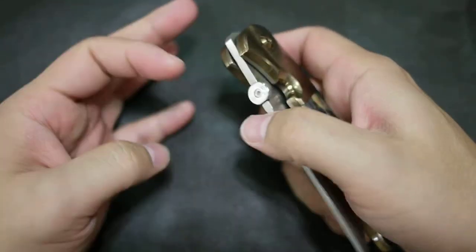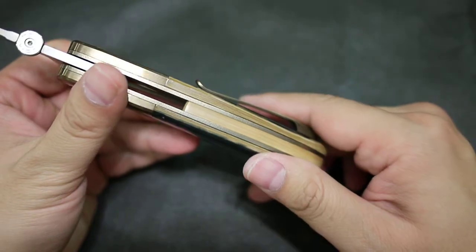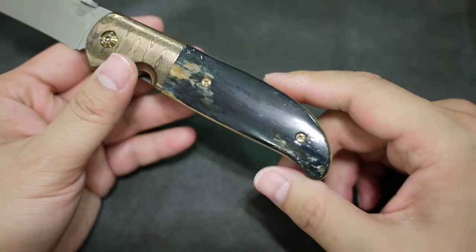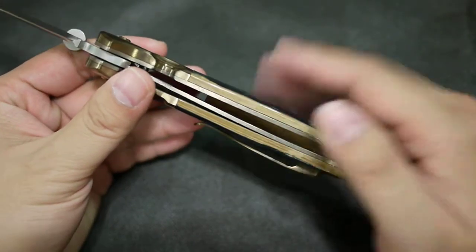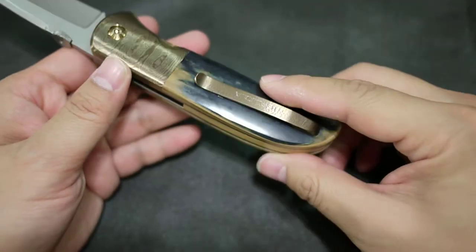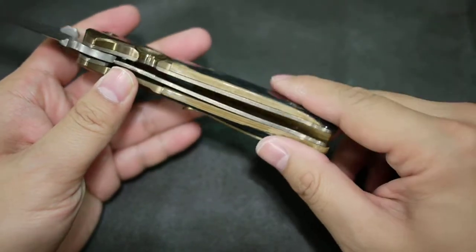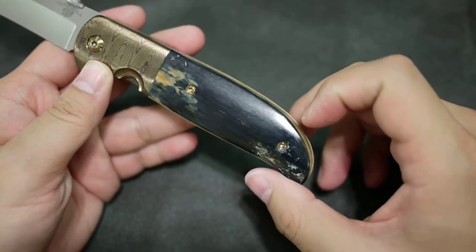There's a little bit of jimbing — tiny jimbing — so you can open the knife easier. This ivory, I'm not sure what type it is; I assume it's mammoth. It's really cool. I love natural materials because they always look different, always give you a surprise, and you cannot find two exact same knives with the exact same natural material.